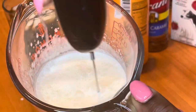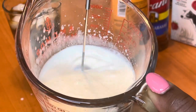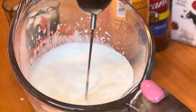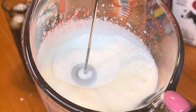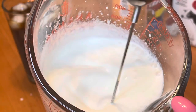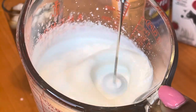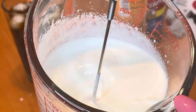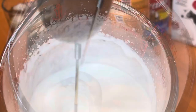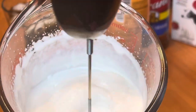Now I'm just going to mix the cream together. I'm using a little frother I got from Target — it was maybe like $12, you just put a battery in it and it makes your milk frothy. I did this for about a minute. I didn't want to make it too thick because you don't want whipped cream, but you do want it thick enough to lay on top of the coffee. After you get your desired consistency, you're just going to pour it on your drink.